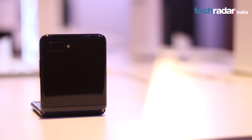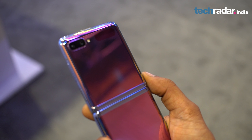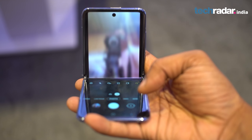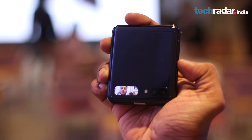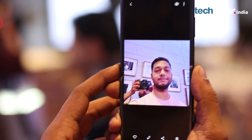Although the Z Flip is more expensive than the S20 Ultra, there are only two cameras on the back. The first is a 12MP f/2.2 aperture ultra-wide camera, and the other is a wide-angle shooter with a 12MP sensor and f/1.8 aperture. The front camera is packed into a small cutout on top of the display, handling selfies and video calling when the phone is unfolded. In our limited experience, camera performance was comparable to something we've seen on the Galaxy S10.